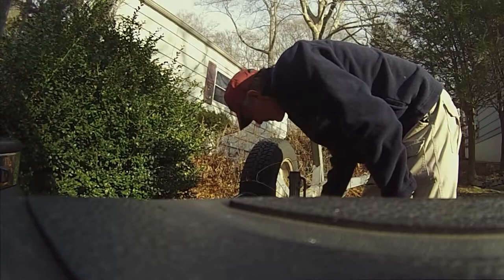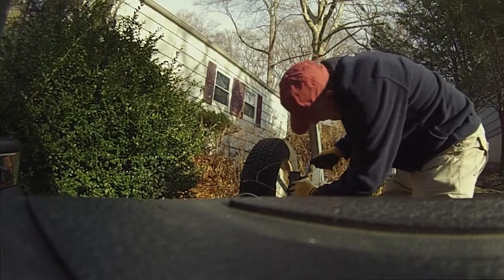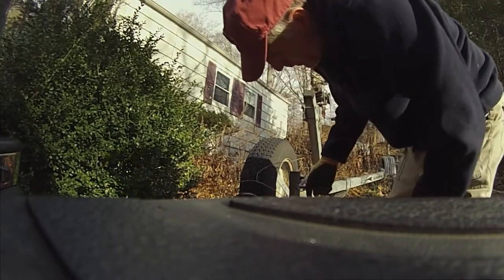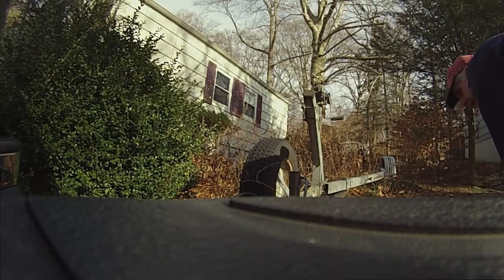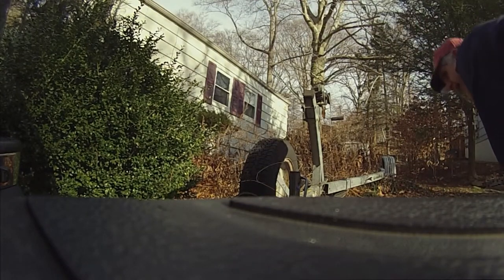This is the point I realize my trailer jack is broken. Me spinning its handle with nothing happening goes on for several minutes, so it's time for the fix.